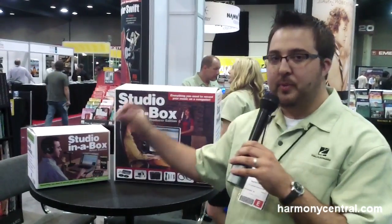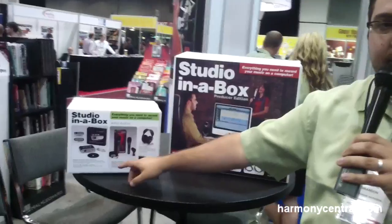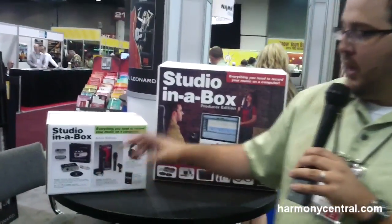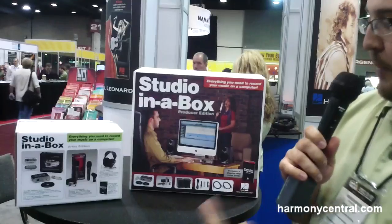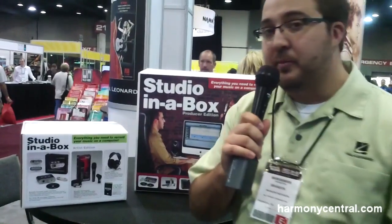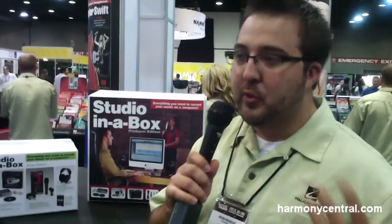We've got the Artist Edition, which maps out at $199, which includes a one-channel Fast Track interface with Pro Tools SE, a SoundCheck microphone from M-Audio, an XLR cable, a mic clip, headphones from Yamaha, as well as a step-by-step tutorial guide written by our own author Bill Gibson — 24 pages — everything you need to know to connect your studio.